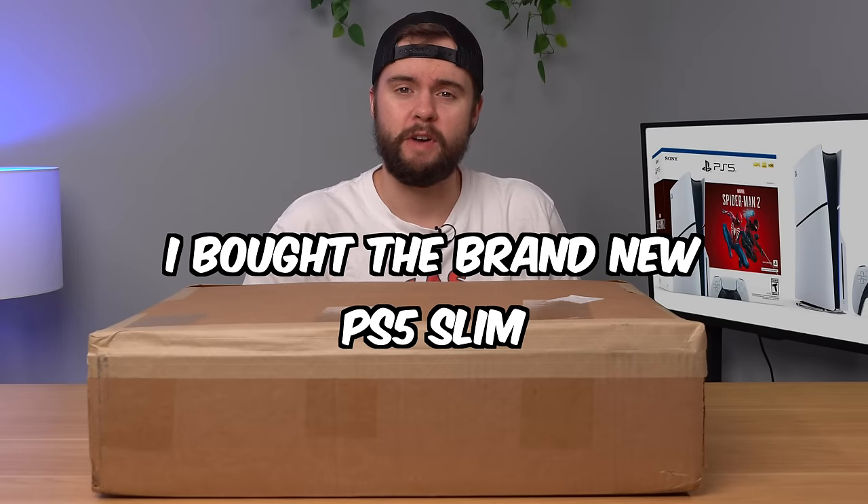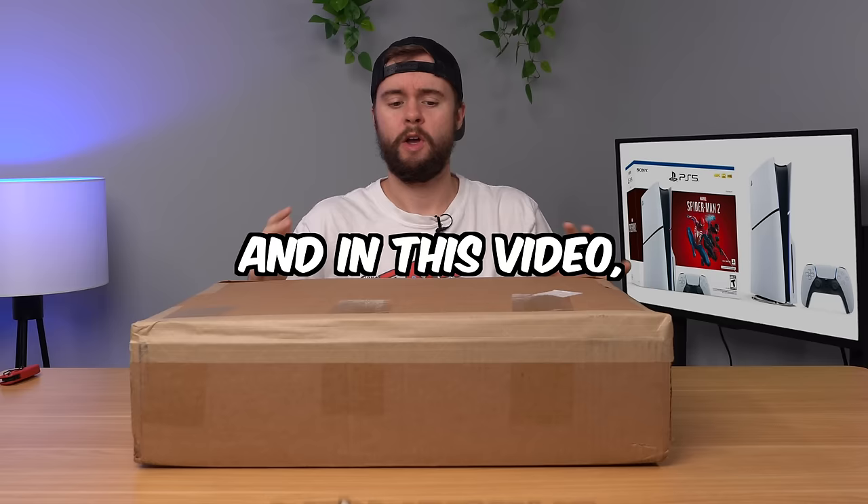I bought the brand new PS5 Slim from eBay, and in this video we're going to unbox it, test it out, tear it down, and see if it's any good. I bought this console from eBay because I found an authorized seller that was selling the console a couple days ahead of when it came out, so I decided to take a chance on it. Let's open it up and see what's inside.